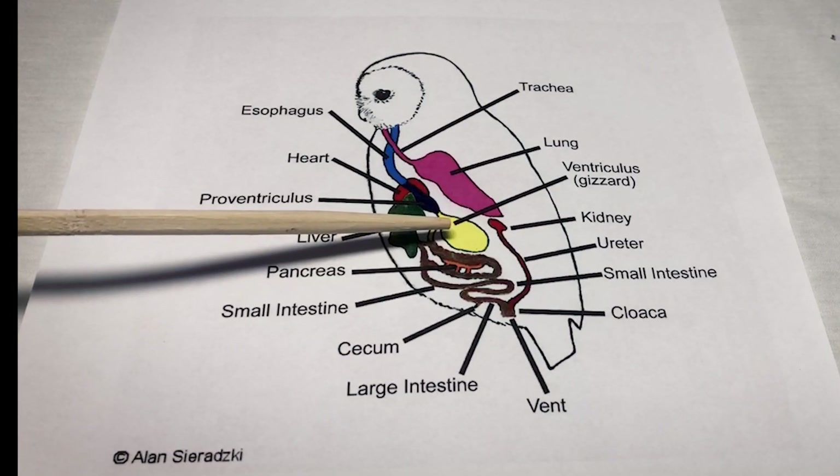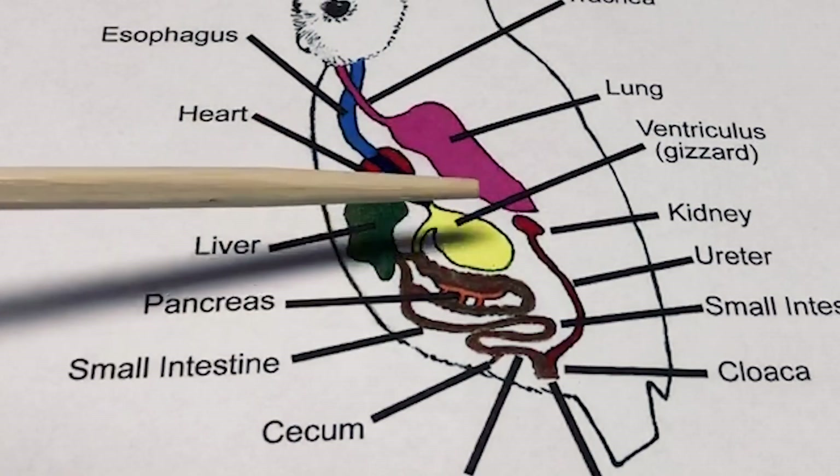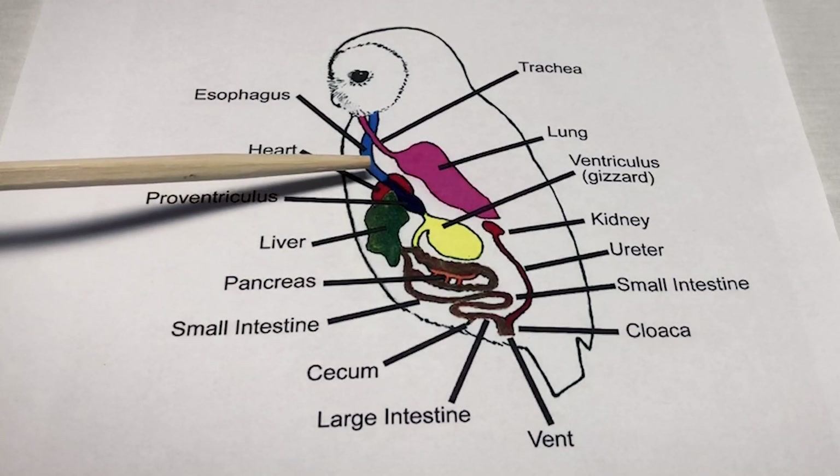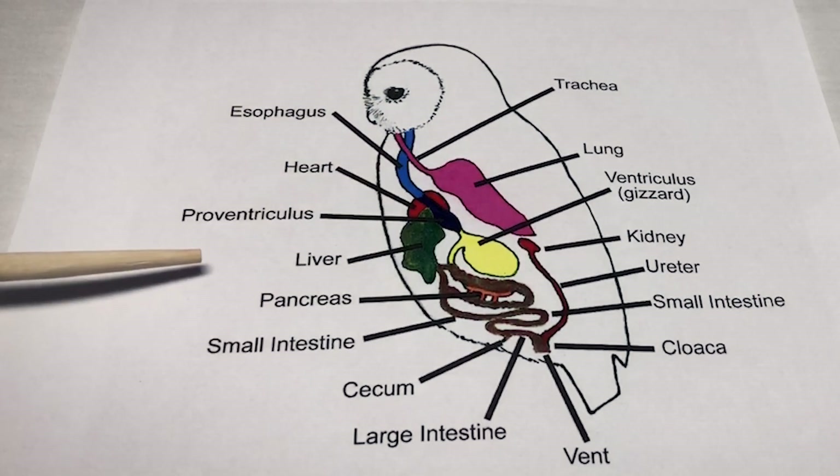Owl's stomach acid cannot dissolve fur or bone, so that stays in the gizzard and is made into what is called a pellet. This pellet is worked back up through the rest of the digestive system and is expelled by the owl.